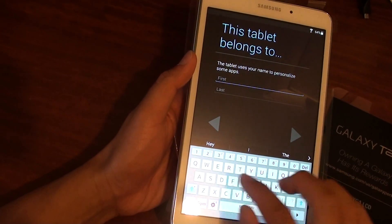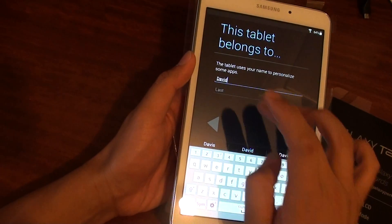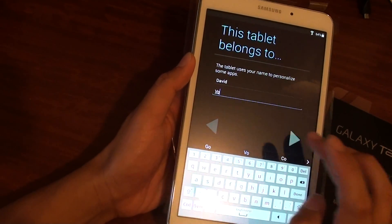Here you can enter who the tablet belongs to. Enter the owner's name and then tap Next.